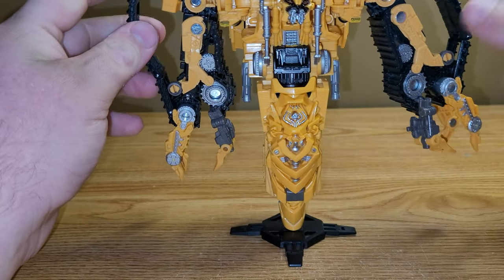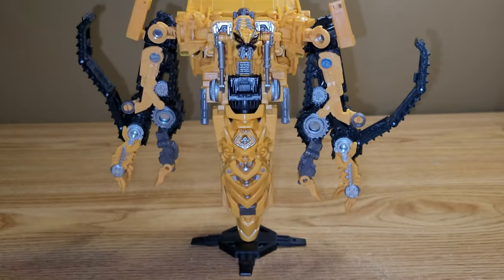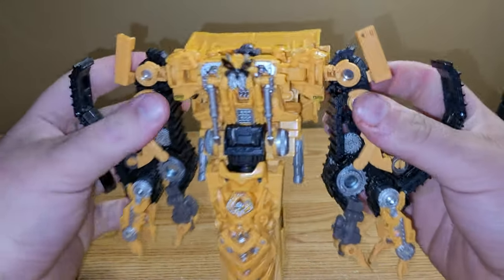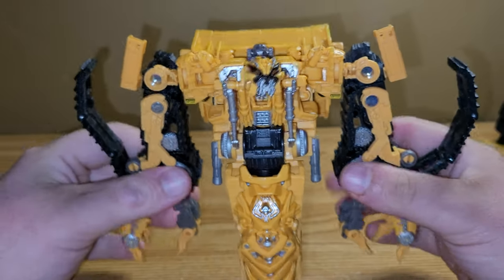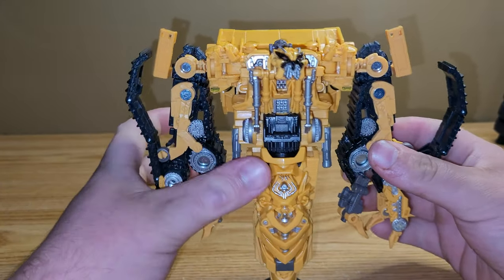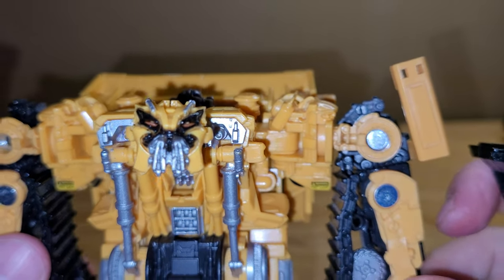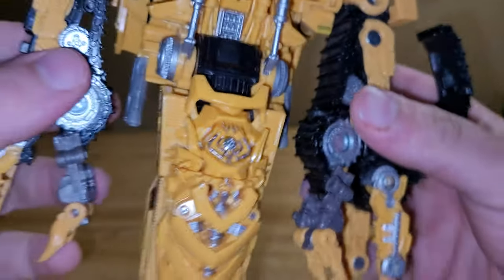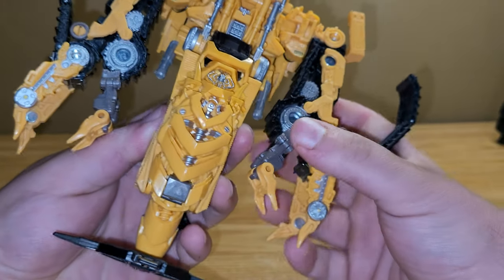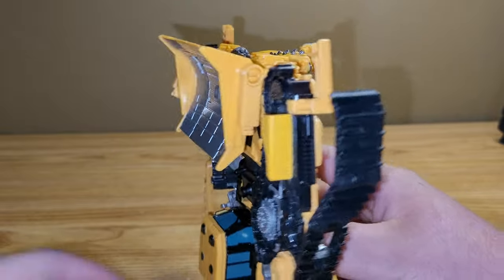I think he looks pretty dang good. We didn't see him in the movie — we saw Rampage instead, which is just this but red, and I will be doing a review on him. But he does look really good. Definitely an improvement over the original toy. I really like it — I think he's pretty dang cool. That head sculpt looks absolutely frightening, but I really like it. All the mechanical detail, the silver in here, the pistons, the silver on the arms and fingers — it just looks overall really, really good. He cleans up pretty well for what it is.